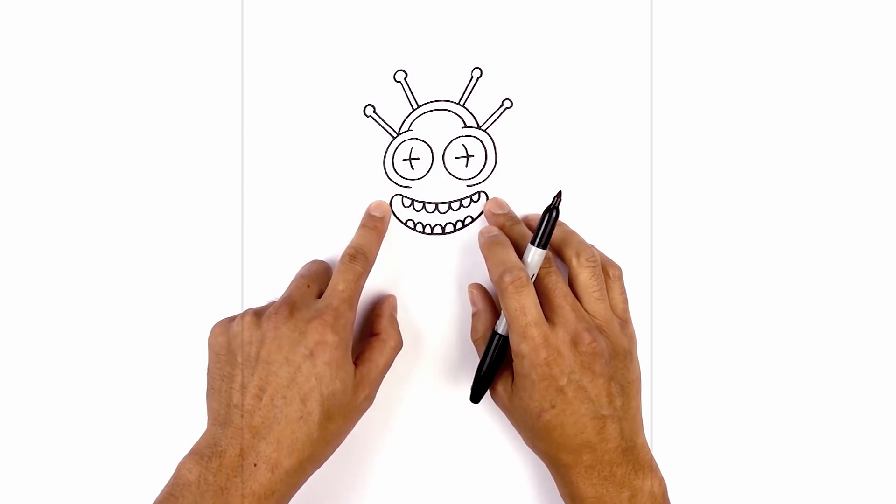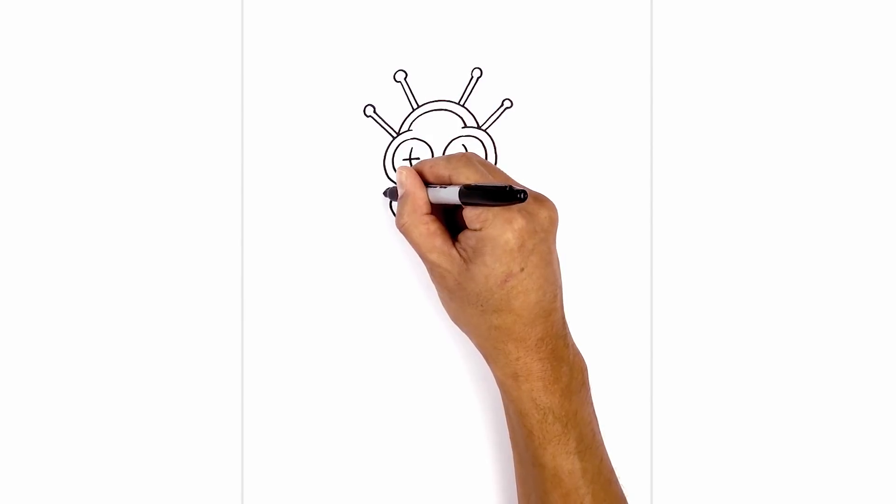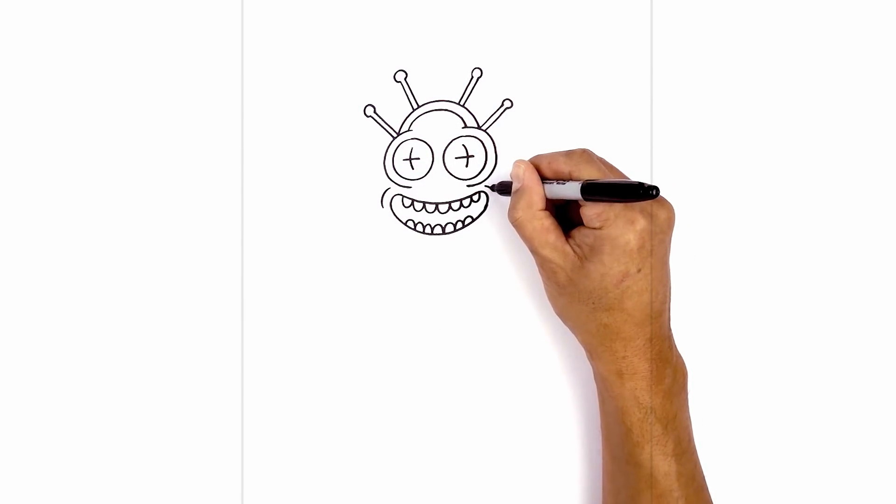Then just on the outside edge of the mouth, we're gonna draw a little curve for the wrinkle of the mouth — just curving around, almost like a little bracket on either side.